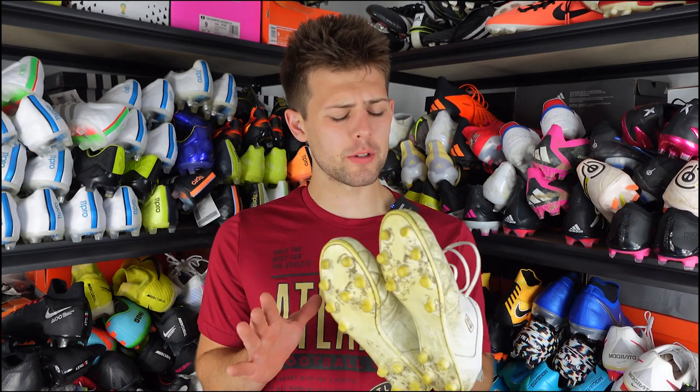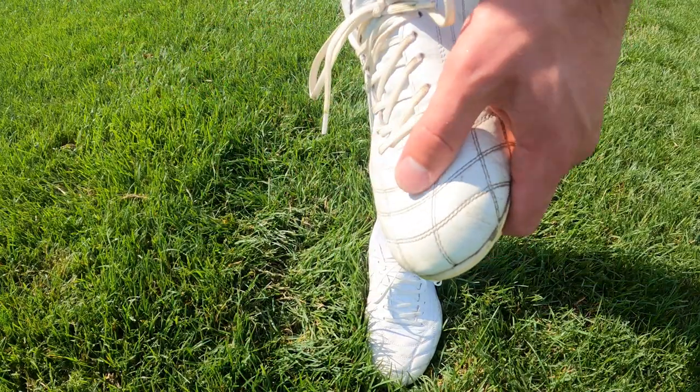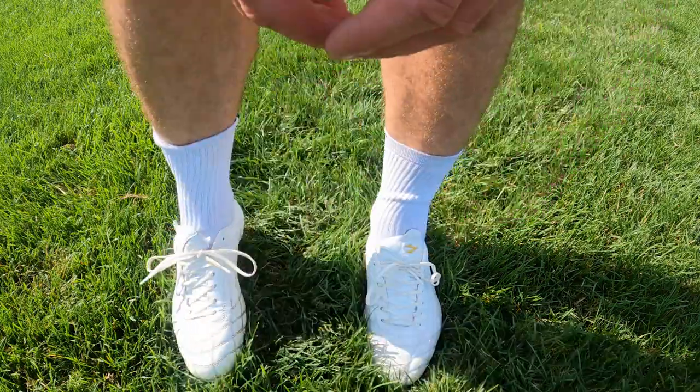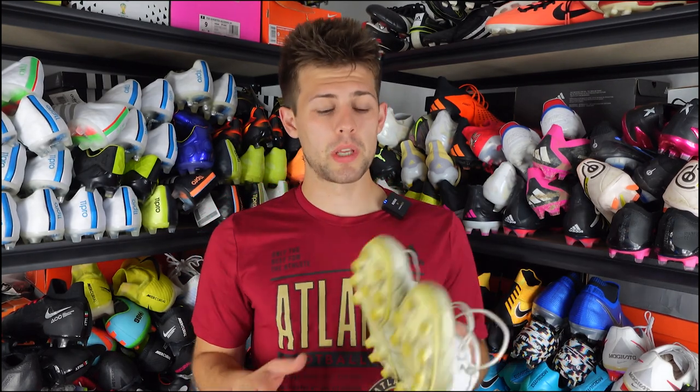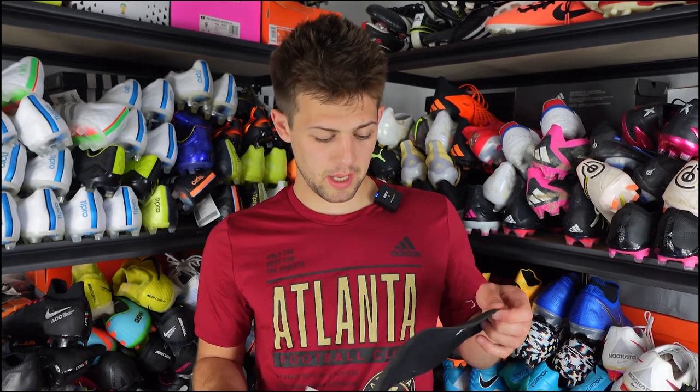Some people have had success going down half a size, some a full size, so it's really hard to answer. I believe if you order the wrong half size you can ship the boots back and get a new pair shipped to you — don't quote me on that. The US 8 fit me well. I normally wear an eight-and-a-half in my 11 Pros, and the 8 in the Adler was good. Comfortability is through the roof — I had no issues at all.